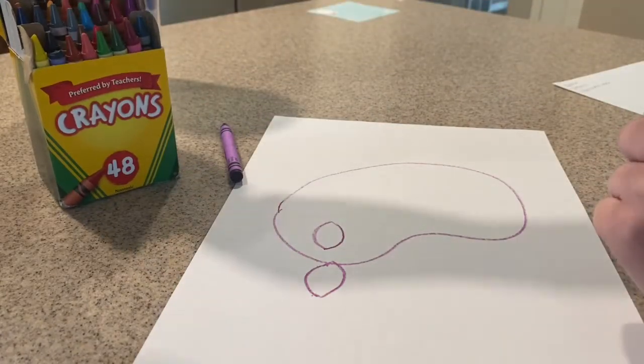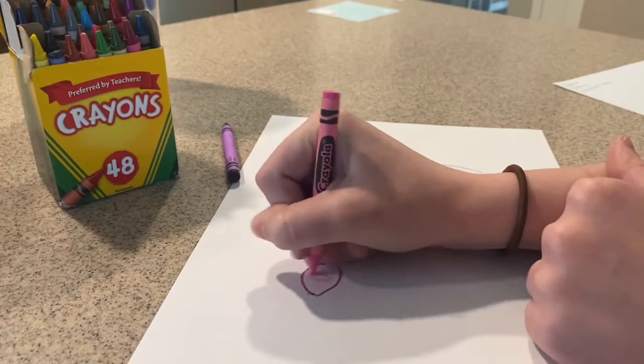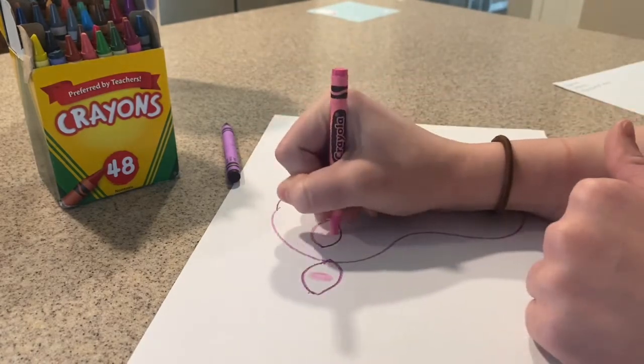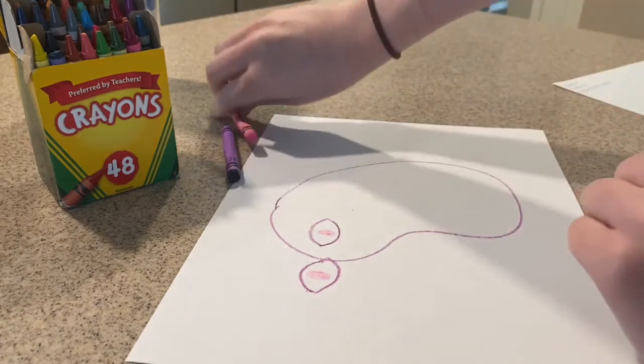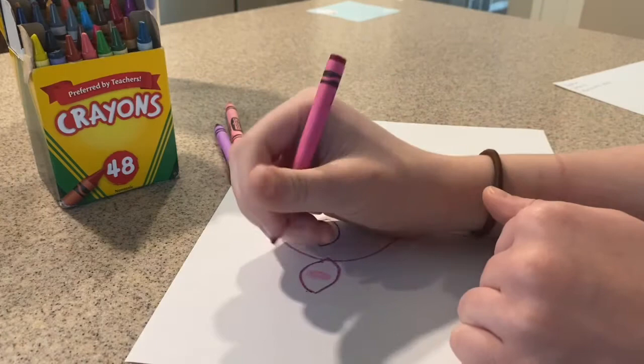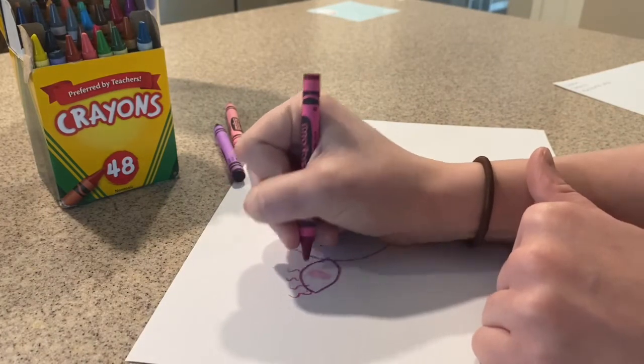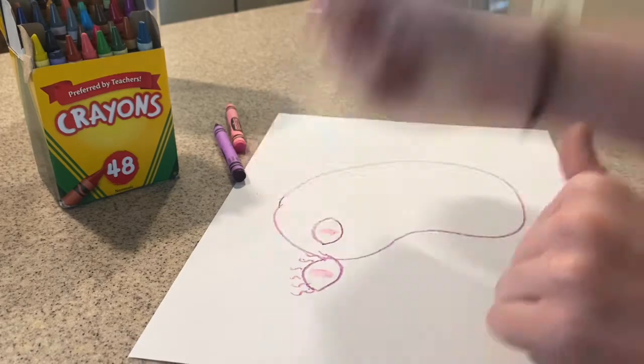I'm going to do pink eyes — can you imagine having pink eyes? I'm going to make my eyes pink, and I'm going to give myself some long eyelashes, kind of like Miss Aubrey's. Long Miss Aubrey eyelashes.